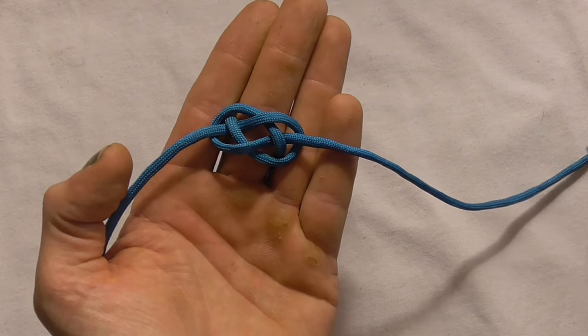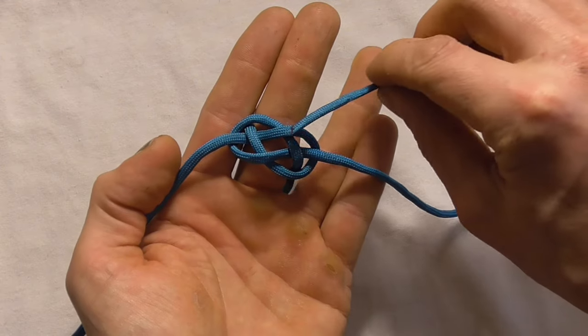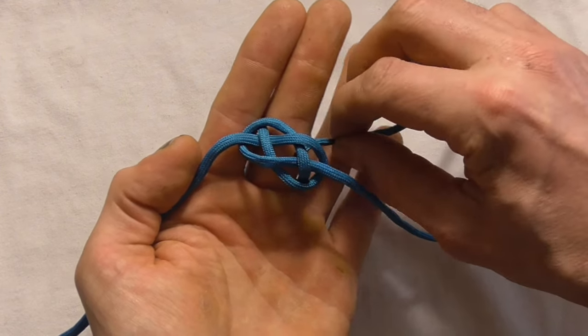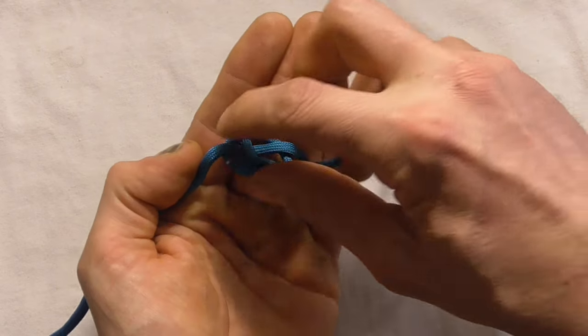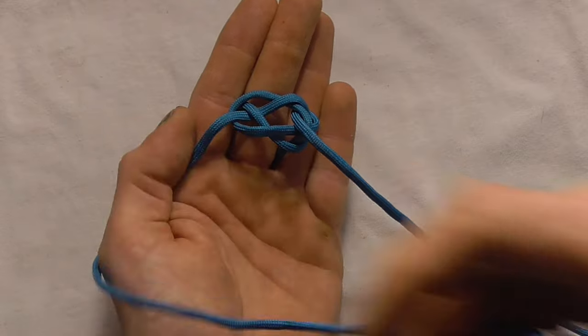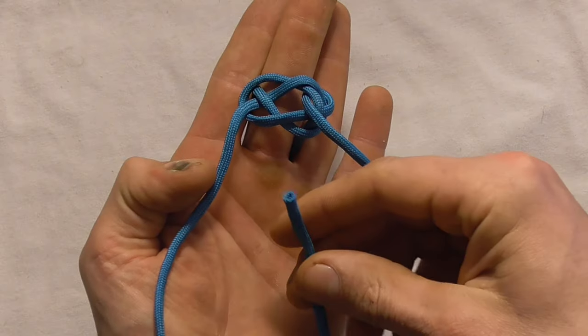And now with this right hand strand I just want to come in up through that centre diamond. And with the left hand strand I also want to come up through that centre diamond.